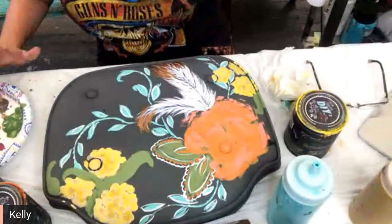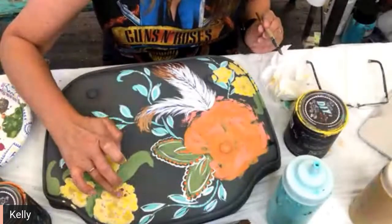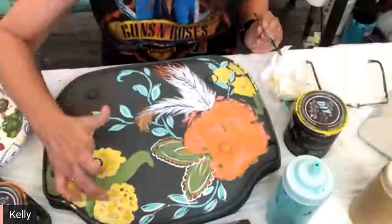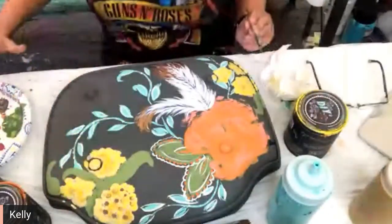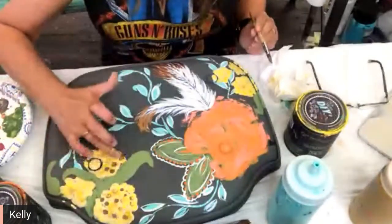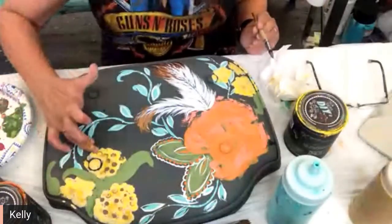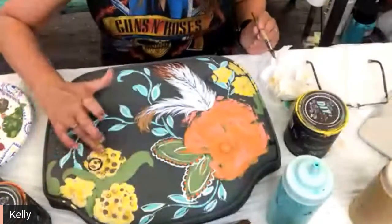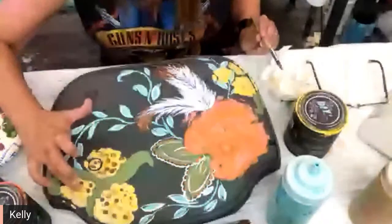I'm going to use my finger first and do like a little bit of pouncing on this. It'll dry a little bit lighter, so I'm not too worried about it.